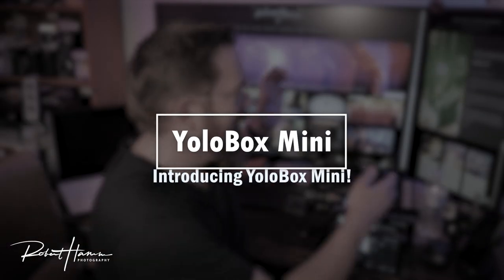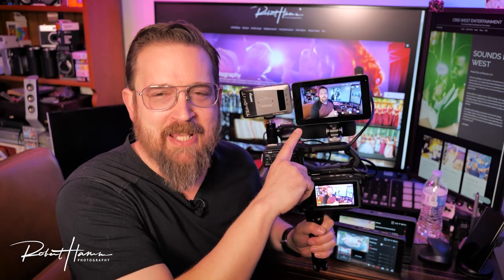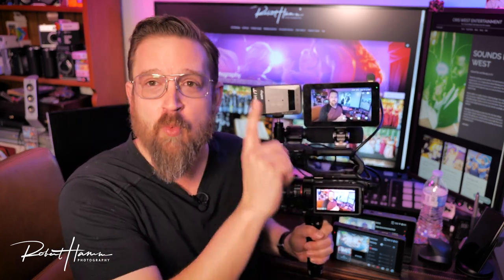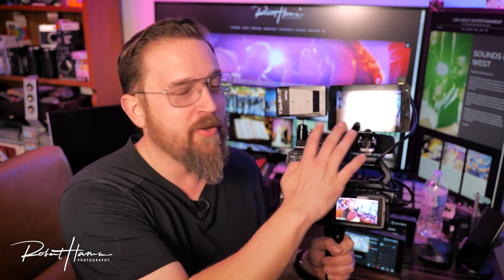How excited do you think I was a couple months ago when YoloBox contacted me and asked me to review and help troubleshoot YoloBox Mini? This thing is one HDMI connection, small, on your camera, up to 60 frames a second. It's kind of amazing. I am so excited about this product.